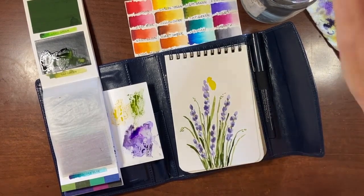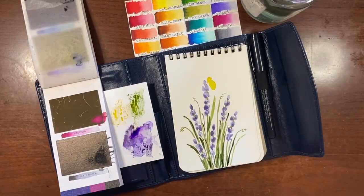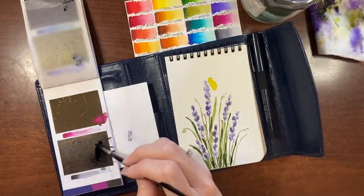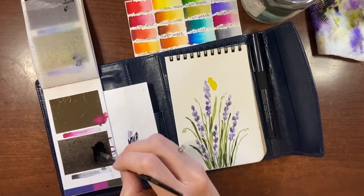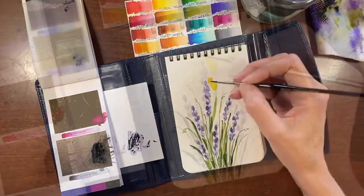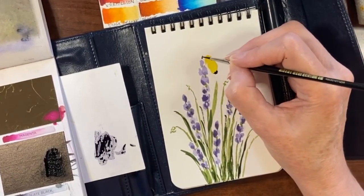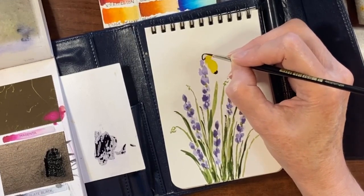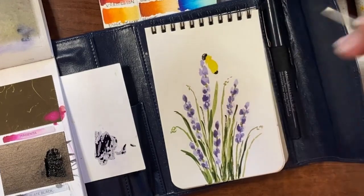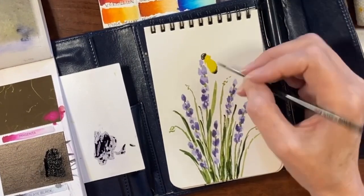Now we're going to go finish up our bumblebee. I'm going to the black — this is called slate black, so you could also use Payne's gray. I have to be careful because these paints reactivate really easily. I'm going to just tap in some black for his little bum and do his head at the same time — that's going to be like a half circle, I'll leave a little highlight. Then I'll clean my brush and touch the black on his bum so it softens out a bit.